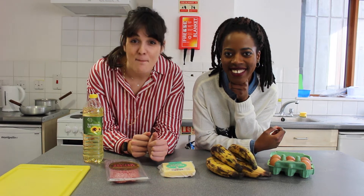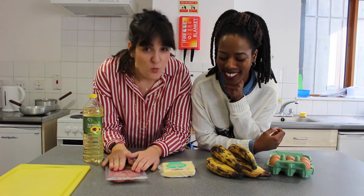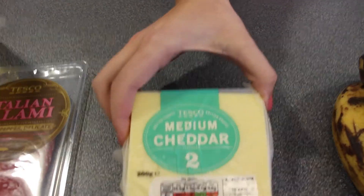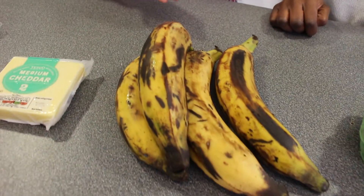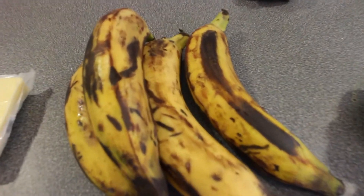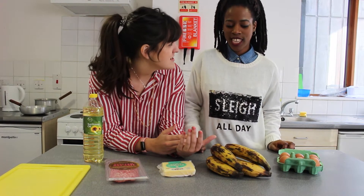We're making a mango mash and the ingredients are salami, whatever you want, cheese, whatever you feel like, plantain — just stick with plantain, not bananas — and then eggs. And we're literally going to fry the plantain.